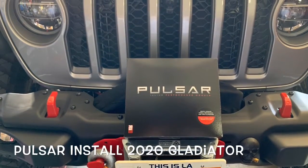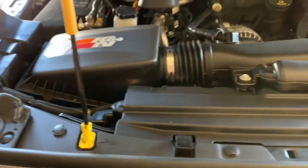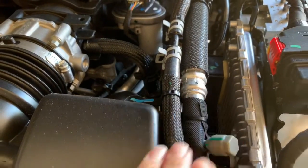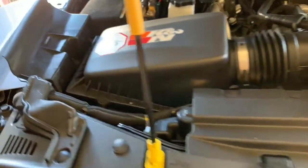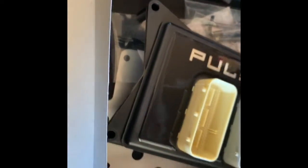Today we're installing the new Pulsar from Superchips on my 2020 Gladiator. I need to remove the air intake. A few weeks ago I installed a new Canon air filter, because the truck's got to breathe. I decided not to go with the aftermarket box because what I've learned in years past, they don't offer any substantial gain or performance.